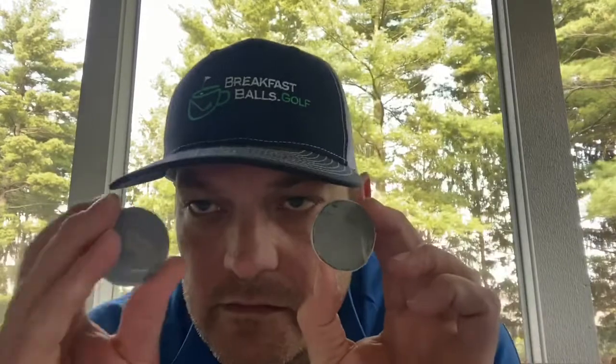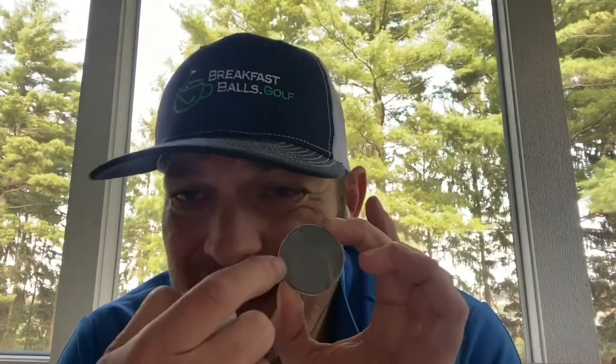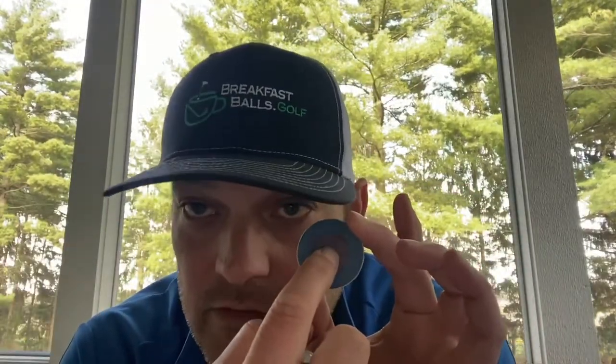Now, what does that mean? What are the differences? What does it do to your game? We cut open a Pro V1. Pro V1 has three pieces: you got the core, you got the outer casing — which is kind of that gel type stuff you look at — and then the cover. Pro V1X has four pieces: you got the inner core, the outer core, that casing layer, and then the cover.